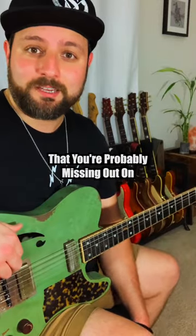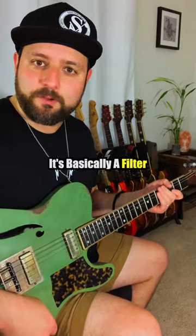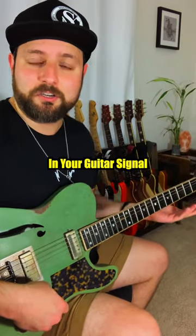There's a whole lot of great tone that you're probably missing out on because you're not using your tone knob. What does a tone knob do? Basically, it's a filter that rolls off the high end in your guitar signal.